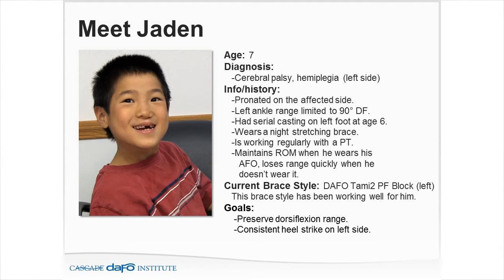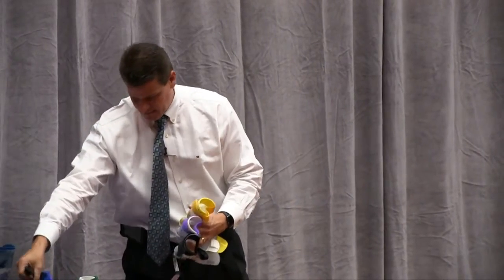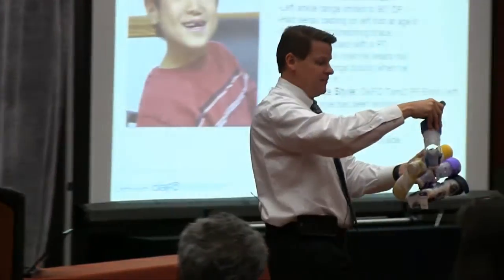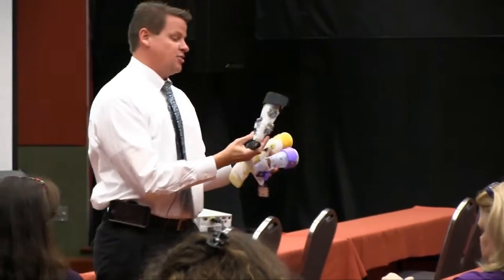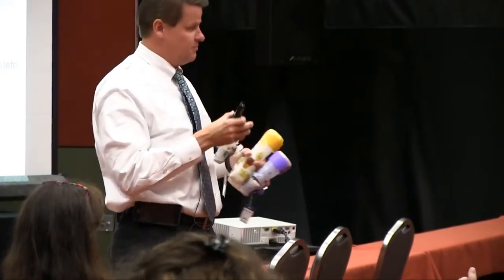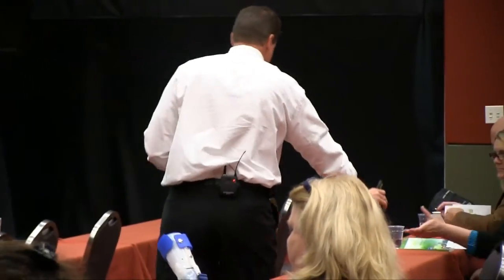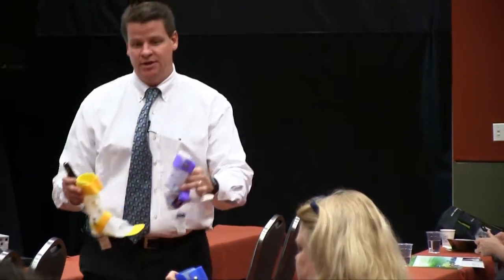Let me send some of these braces around. This is the traditional DAFO 2 — plantar flexion stop, free dorsiflexion. Here's a TAMI 2, which is free motion — TAMI means it has that Tamarack-type joint in it. Here's your free plantar flexion, dorsi assist, and plantar flexion dorsi assist. These are all TAMI 2 models.